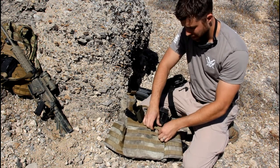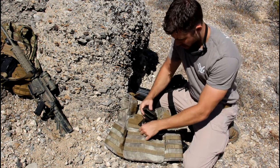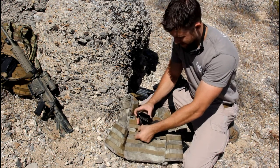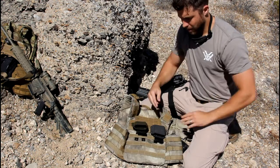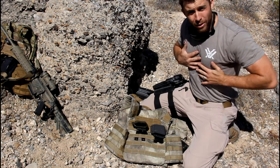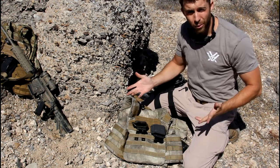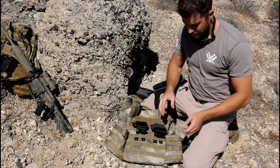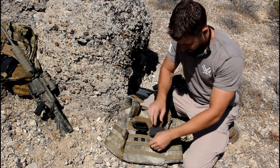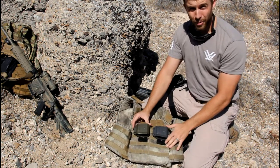Thread the Malice clips into place but do not attach them yet. Get them threaded so you have a rough position — one sitting about there, the other about right here. Now put your rig on and get a feel for where they're at. Maybe they're sitting a little too low, a little too high — adjust to your body and your rig. Figure out where you want them, and once you've got them pretty well set, go ahead and attach them by inserting the Malice clip into itself and letting it clip into place.